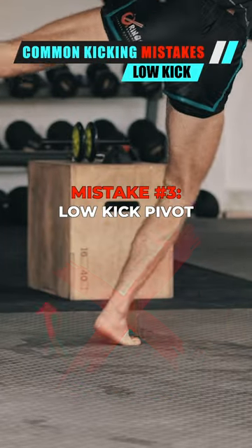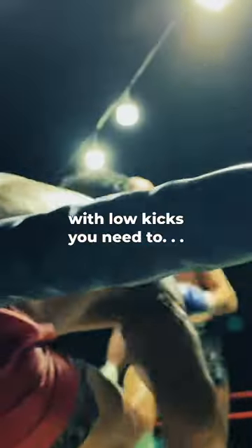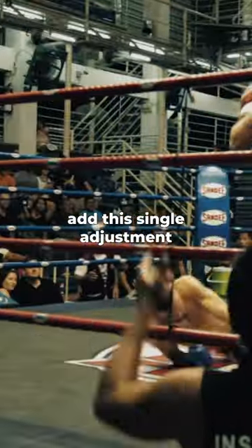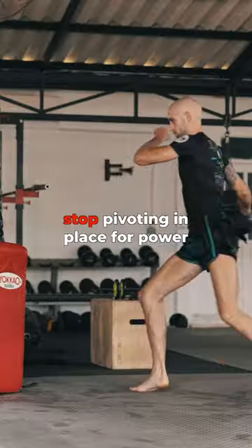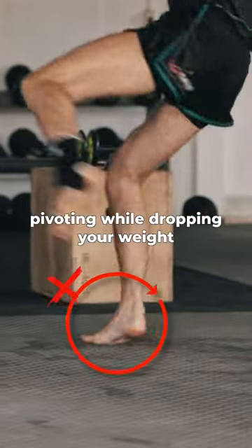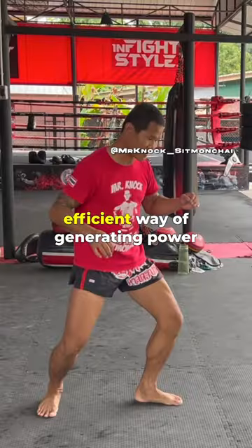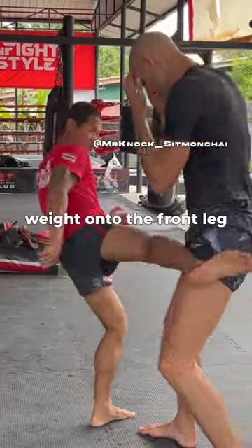Common kicking mistake number three: pivoting on the low kick. If you want to end fights with low kicks, you need to add this one single adjustment into your game. Stop pivoting in place for power — pivoting while dropping your weight is not a stable or an efficient way of generating power.